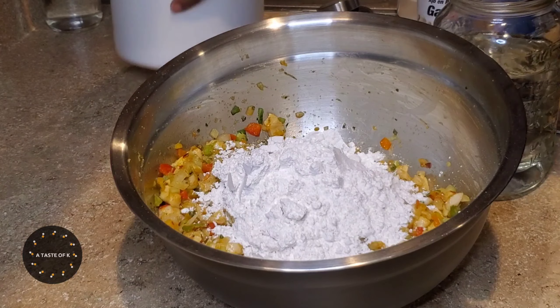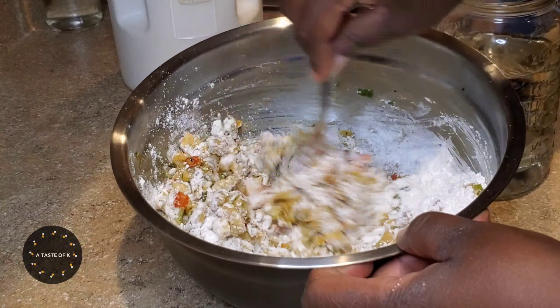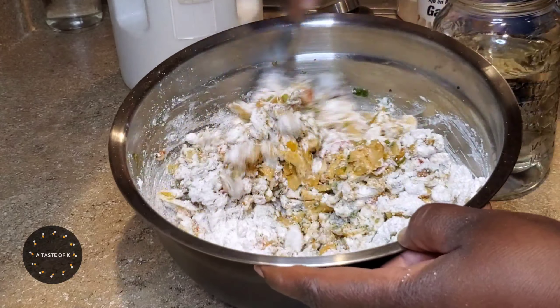I add one to one and a half cups of all purpose flour, one tablespoon of baking powder, as well as some water, and I mix until I have a thick batter.